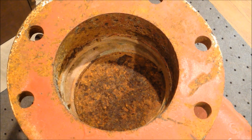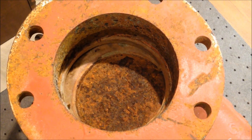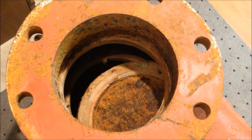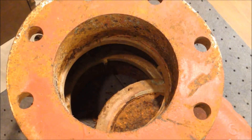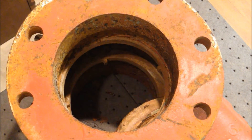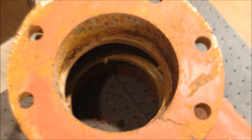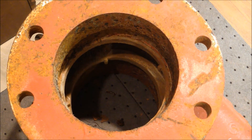Now the valve is closed and water would not be able to flow through the sprinkler riser. Turning the hand wheel the other way, the valve moves towards the open position. Now the valve is fully open and the gate has retracted, so water would be able to flow freely through the valve.